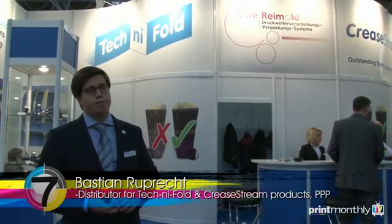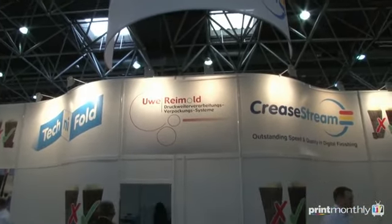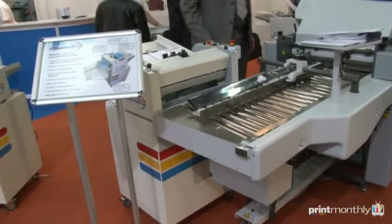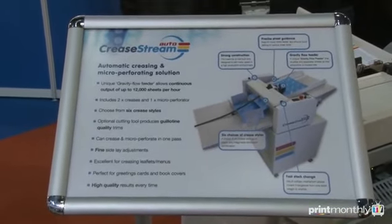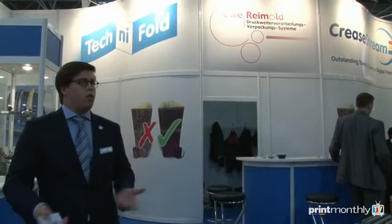You're from PPP International — you're one of Technifold's distributors. Essentially, why did you choose them, or why have you become a distribution partner for them in Switzerland? How do you see them fitting into the marketplace? We chose them because what they do is basically unique. It's really extraordinary. Their creasing solution is really outstanding — it's the best creasing you can get, and that's why we represent them in Switzerland. I think they fit very well into the marketplace because the demand for quality is there. Especially in these quite bad times — the economy is bad, the industry is going a little bit down — everyone needs quality, and that's what Technifold is offering. I think they're in a phenomenal position.